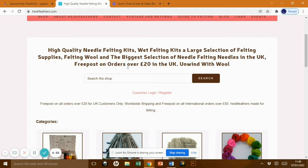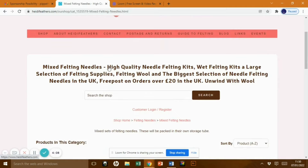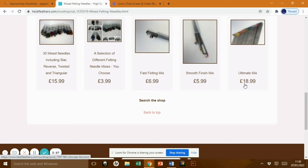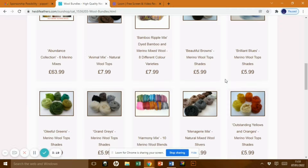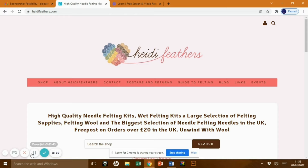Heidi Feathers are the sponsors of today's video. They offer a variety of complete craft kits, soft colored felting wool bundles, loads of felting needles, glass eyes, silk fibers, pre-felt wool, dyes, and many other things. They're a dedicated felting shop and they stock the largest selection of felting needles in the UK, using British suppliers as much as possible and keeping the quality of their products high.